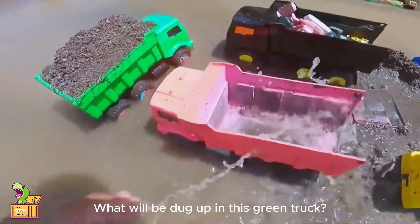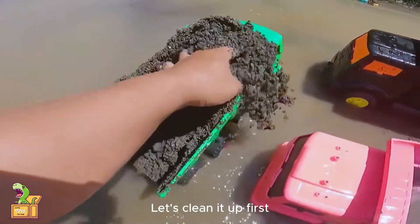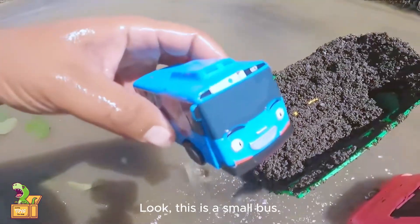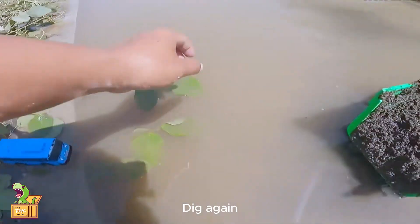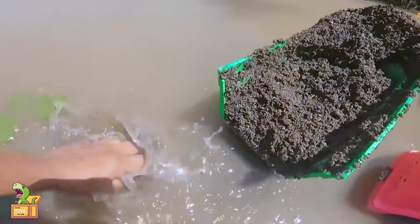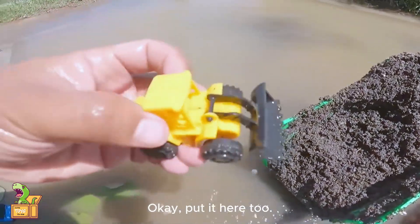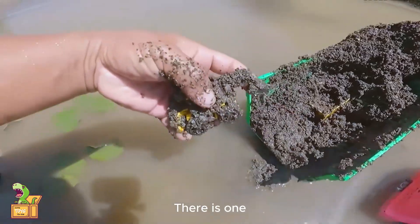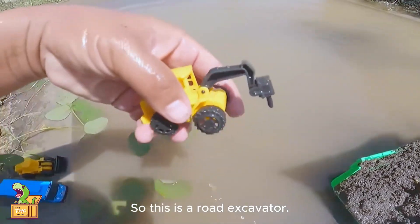Let's take a look again. What will be dug up in this green truck? There's one down here — let's clean it up first. Look, this is a small bus. Put it here. Dig again. Look, this is a bulldozer. Put it here too. There is one — so this is a road excavator.